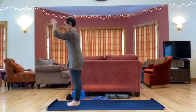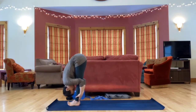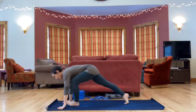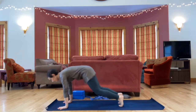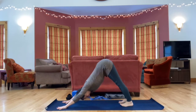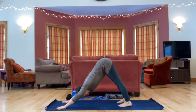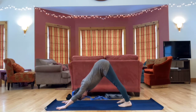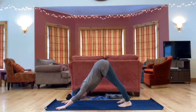Let's take a full sun salutation series — inhale arms sweep high, exhale fold, inhale lengthen, step or hop back, lower down, up dog or cobra and back to down dog. Let's take five deep breaths. Remember you can take the time you need for all your transitions — everything I'm suggesting is simply a suggestion. Each time you rest you can rest in a pose that feels right for you. If down dog does not feel like a rest, maybe come to child's pose, or sitting, or onto your forearms or knees.